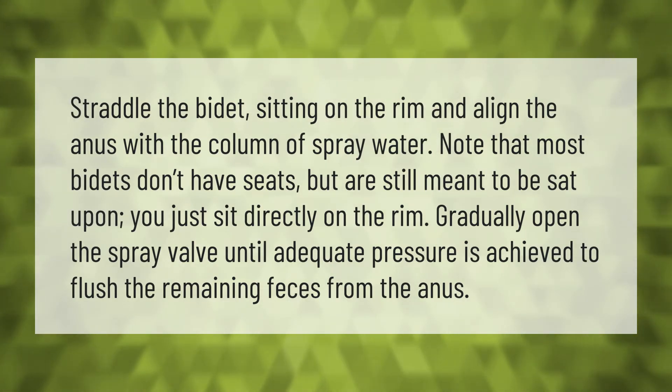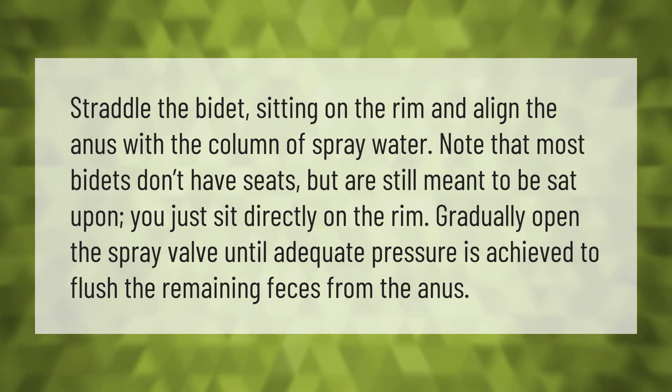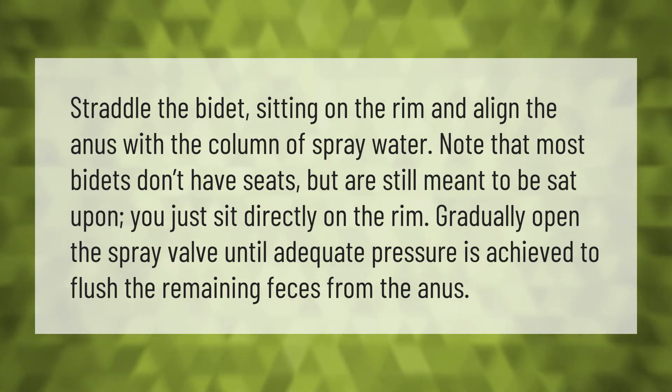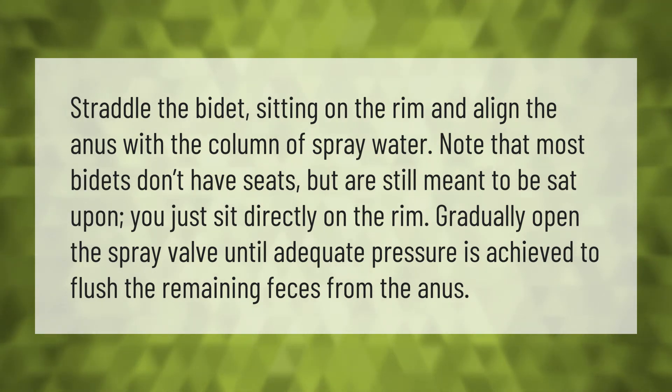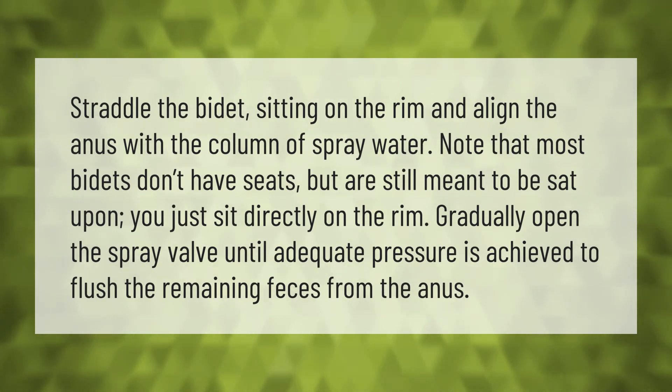Straddle the bidet, sitting on the rim, and align the anus with the column of spray water. Note that most bidets don't have seats but are still meant to be sat upon — you just sit directly on the rim. Gradually open the spray valve until adequate pressure is achieved to flush the remaining feces from the anus.